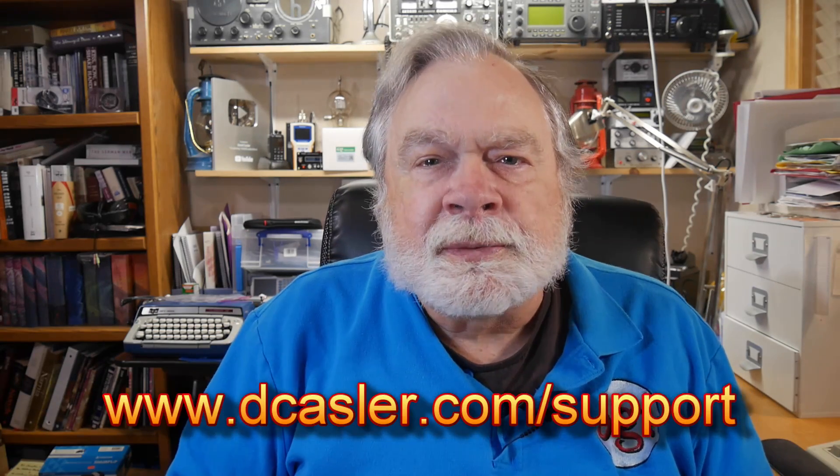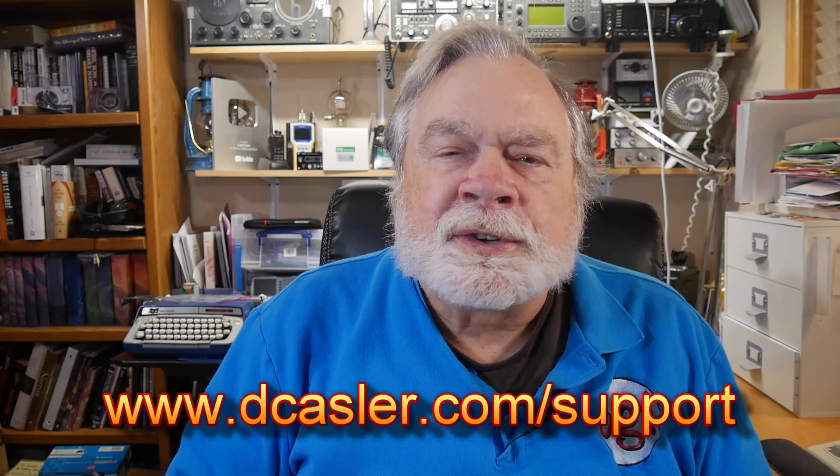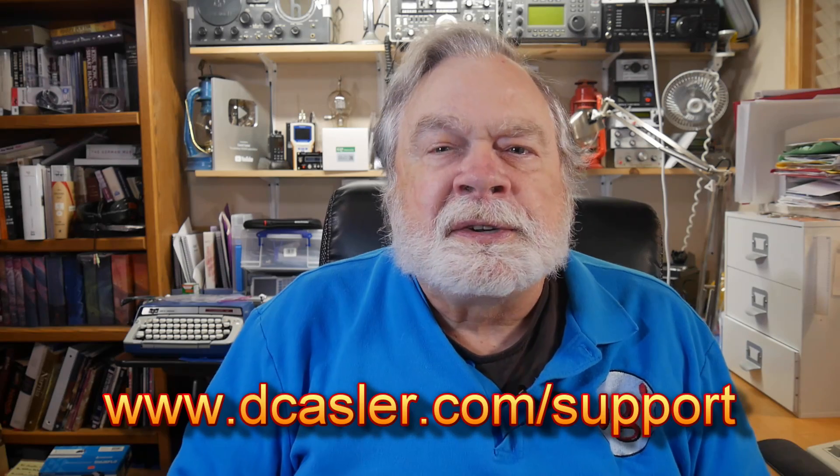If you would like to help support this channel, please go to dcastler.com/support to do either Patreon or PayPal. Also please subscribe — those who subscribe are Augies, O-G-G-I-E-S, meaning followers of Augies. If you have any questions, send them to askdave — all one word — at arrl.net. I need more questions to answer in the ARRL column. Until we next meet, 73.